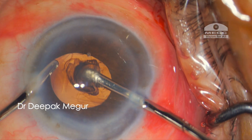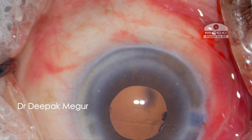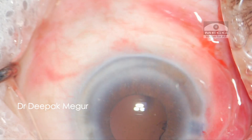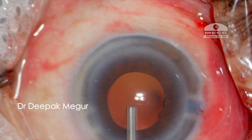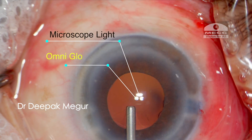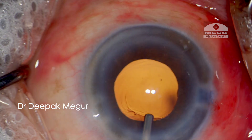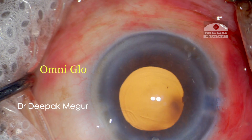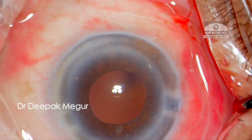Let us see the difference with different combinations of the light sources. This is with the microscope light on, this is the combination of both the microscope light and the Omniglow, and this is with just the Omniglow. This is how it looks when only the microscope light is on.